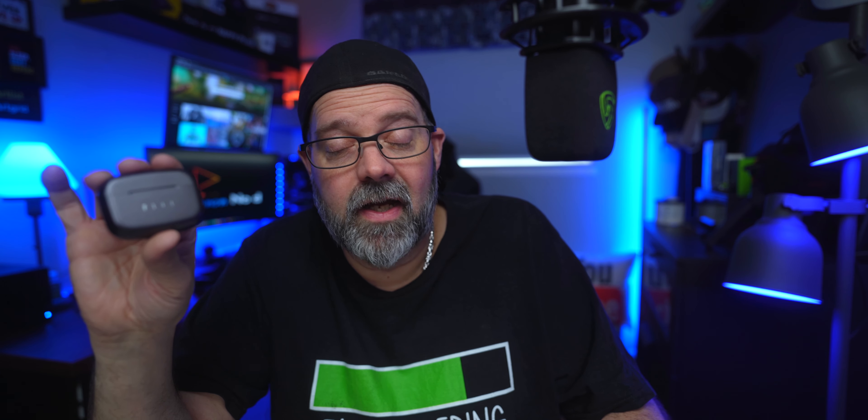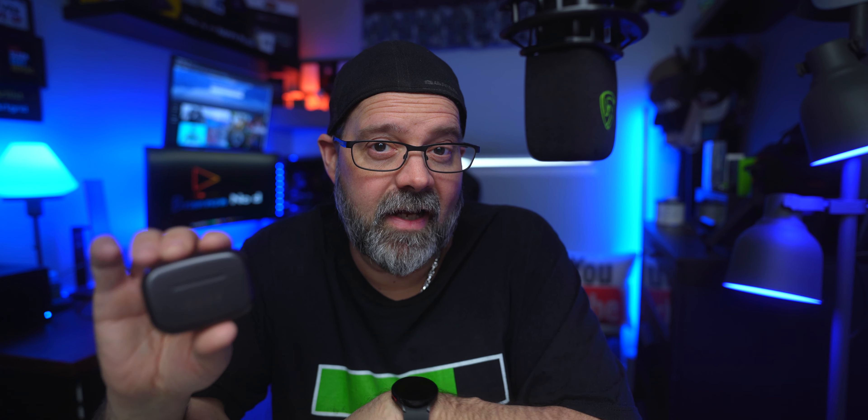As for cons, the only thing I could really complain about is the stems. If you're not a stem user, you're probably not going to like these. If you're an Apple user used to AirPods, you'll love them — same feel if not better. But that's it, that's the only complaint I have.